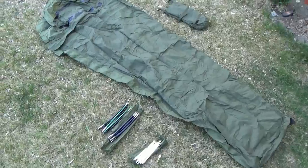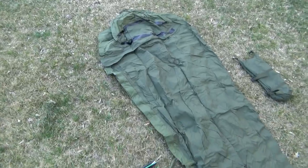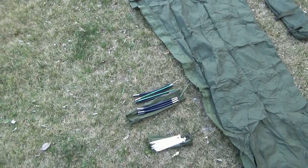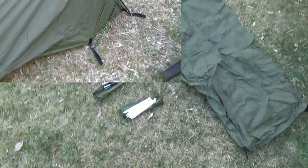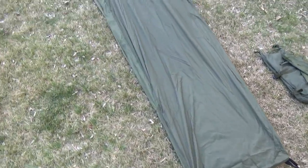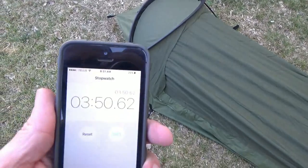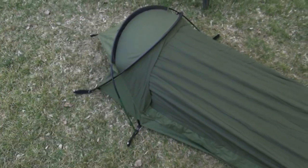Here we are out in the wilderness. First shot of the actual bivy — the Snugpack Stratosphere bivy sack. I'm liking the color; it's camouflaged nicely. There are the two poles and seven pegs supplied. The Snugpack Stratosphere is completely assembled here. I don't have it fully staked down — just for demonstration. It took me three minutes and fifty-one seconds to set this up, and that's the first time I've ever done it.